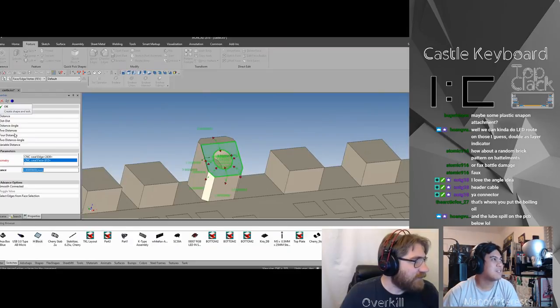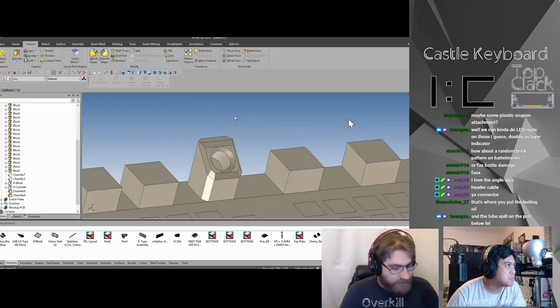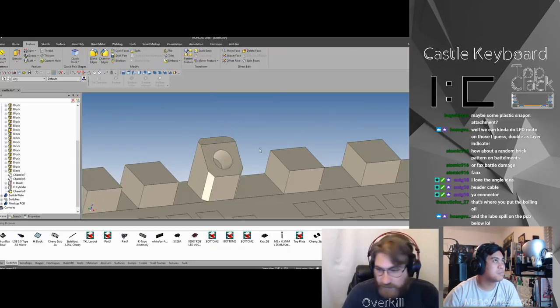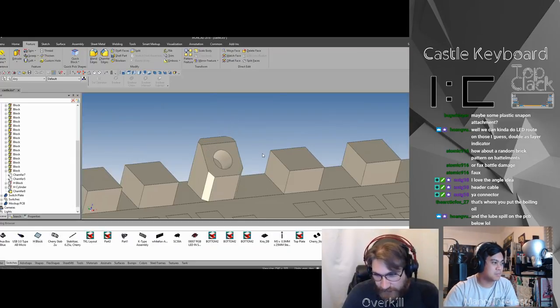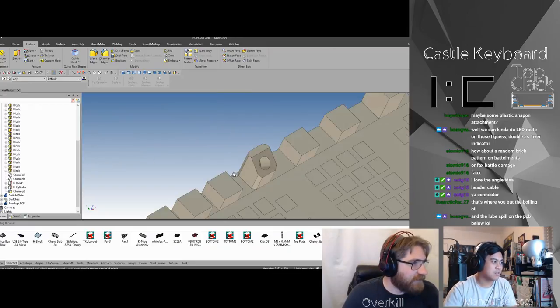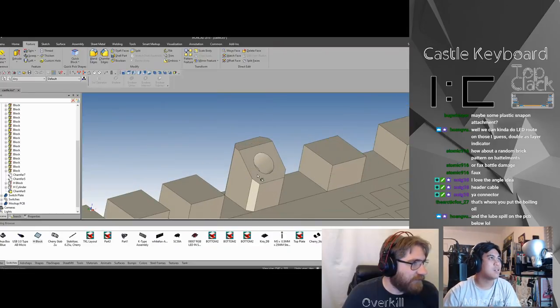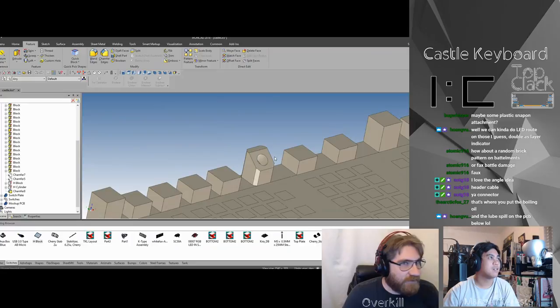Let's see — this needs to be two. That looks weird, let's not do that. We're just going to leave it like that for right now. I'd have to get some stuff to put in there as a toggle switch.